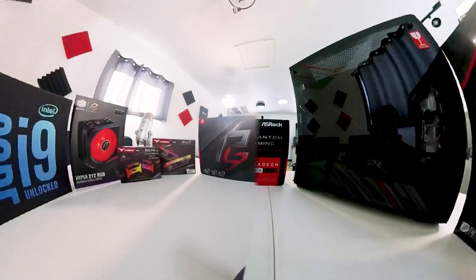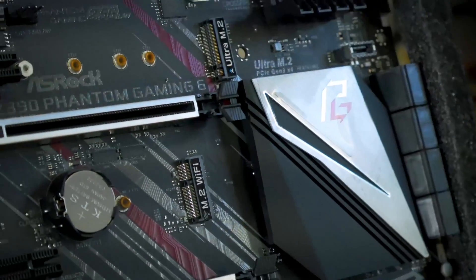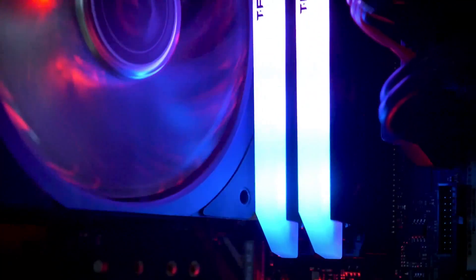The system I'm using is my i9-9900K build — you might recognize it from my Phantom Gaming build — featuring the ASRock Phantom Gaming motherboard along with 16 gigabytes of T-Force RGB RAM, which matches the cooler nicely. If you're interested in any of the parts featured in this video, there'll be links in the description below.